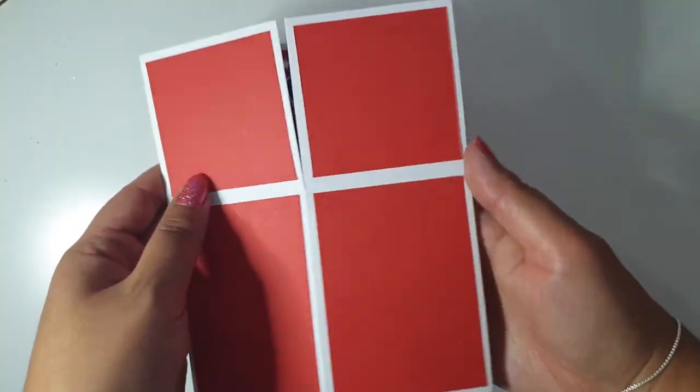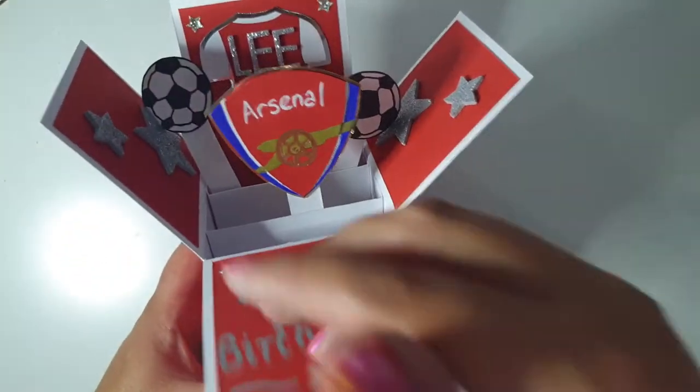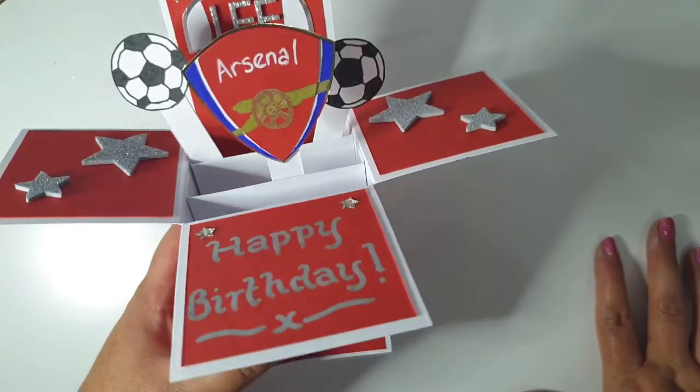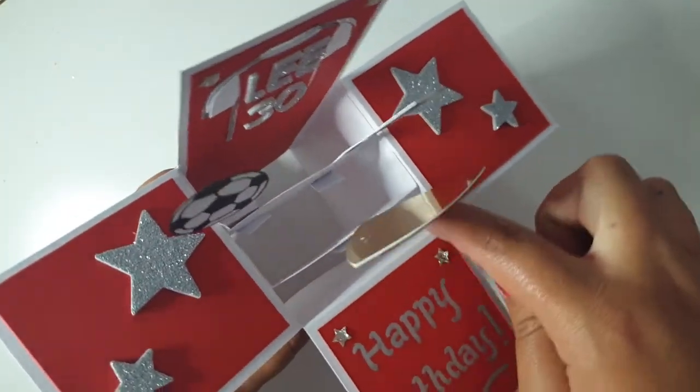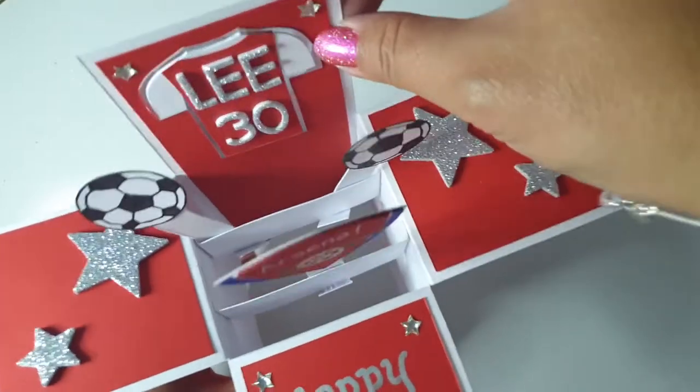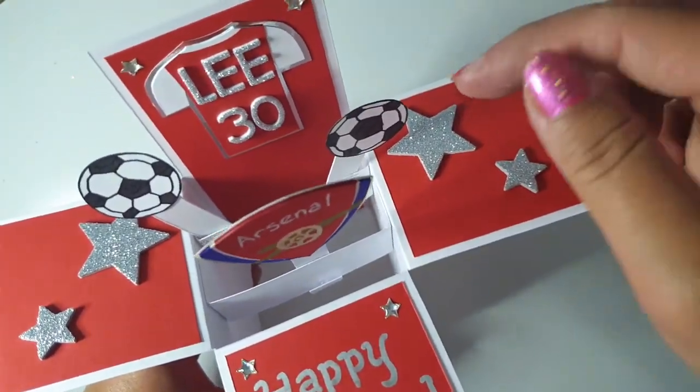When you open the card, this is what it looks like. These three flaps fold down and that is the card itself. Three of these sides inside I kept just white, but one goes all the way down — it's the same size and it just gives the back a bit of strength to stop it flapping down as well.